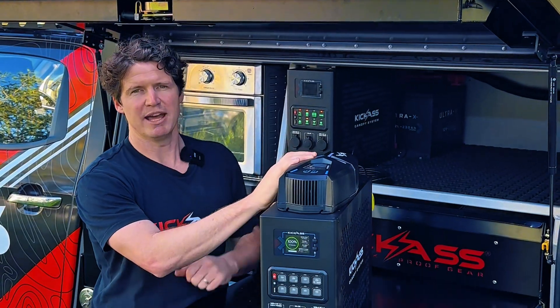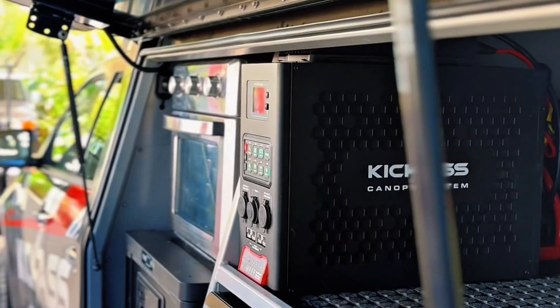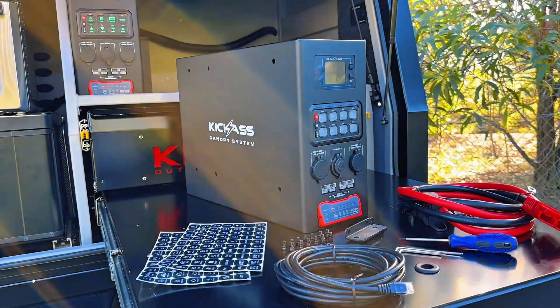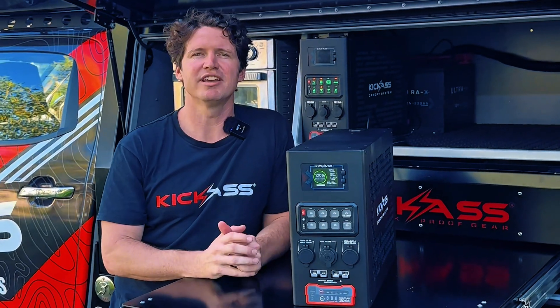Our canopy power system is a true plug-and-play, custom-built solution for your canopy system, and we've got a range of accessories to go with it — whether that's solar, wiring kit, AC chargers, or inverters. Hit us up online or head in store to get yourself one today.